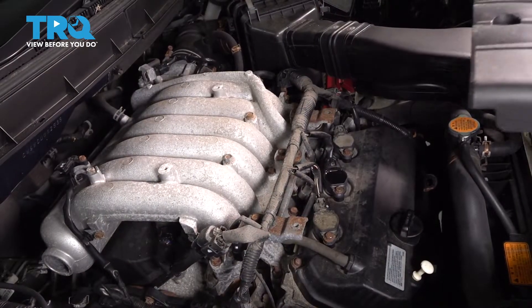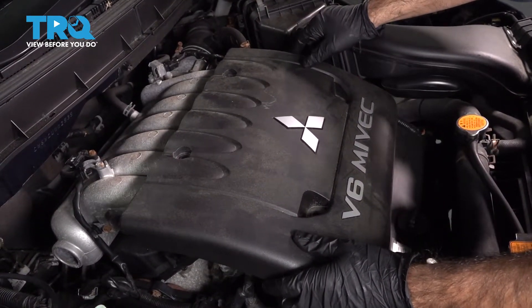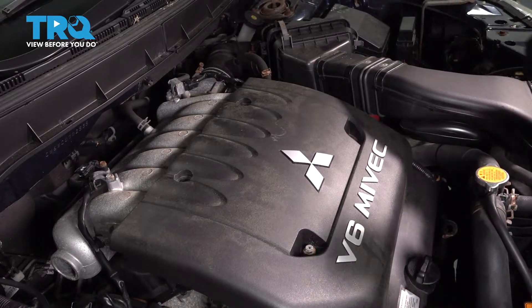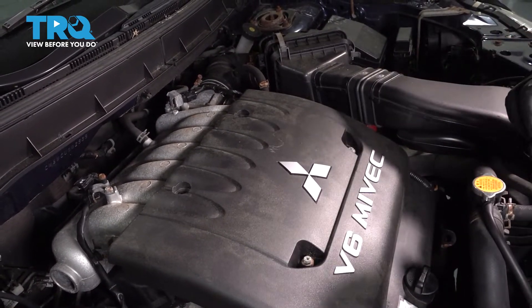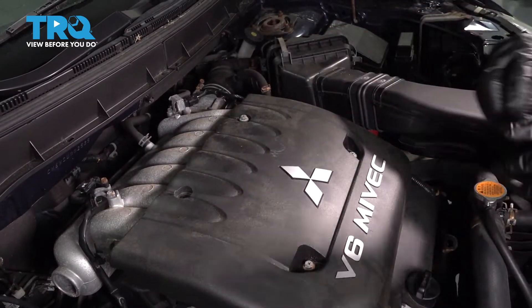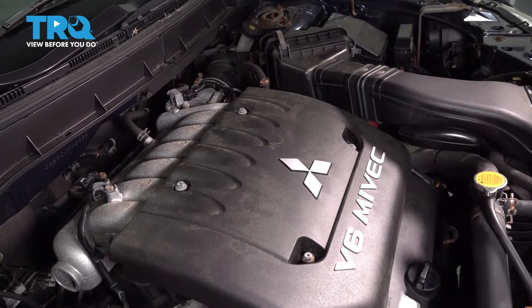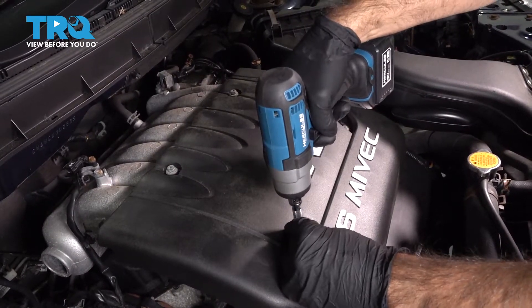Now we're going to go ahead and replace our engine cover. Just go ahead and line it up and tighten those bolts back down.